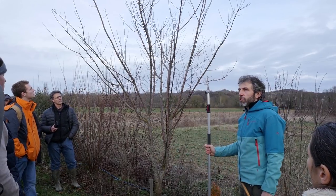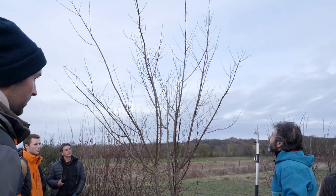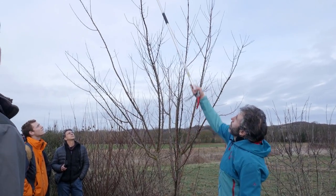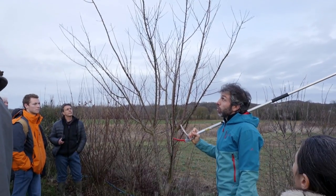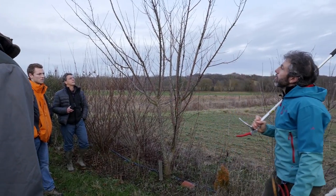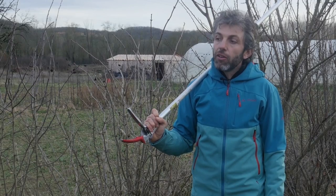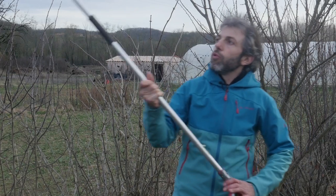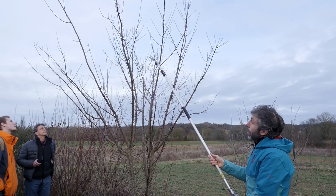Est-ce que vous pensez que cet arbre va devenir immense ? Non, il va s'arrêter à un moment. Il va finir par se développer en largeur. Il est déjà en train de le faire — le nombre de bourgeons qui vont démarrer au printemps est vraiment énorme. L'énergie va forcément être divisée entre tous ces bourgeons. Vous allez avoir un arrêt de croissance dès l'année prochaine à peu près. Il va grandir, s'élargir un peu, mais il ne va pas doubler en longueur. C'est très bien. Si on reprend l'architecture : une, deux et trois. Il ne sera pas plus diversifié que ça.